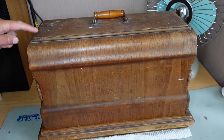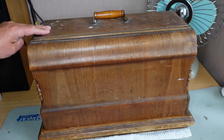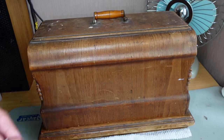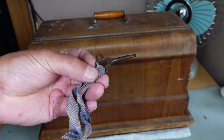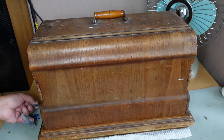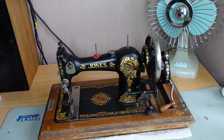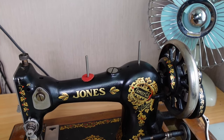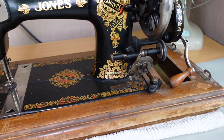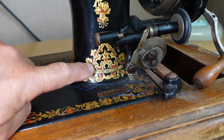The case is in pretty good condition — it could do with a little cleanup, but I'll leave that up to the customer. It's got the original key here, pretty ornate looking, square-ended. We'll just unlock the case and see what we've got. We have a Jones — let's get in for a closer look — Jones Family CS.